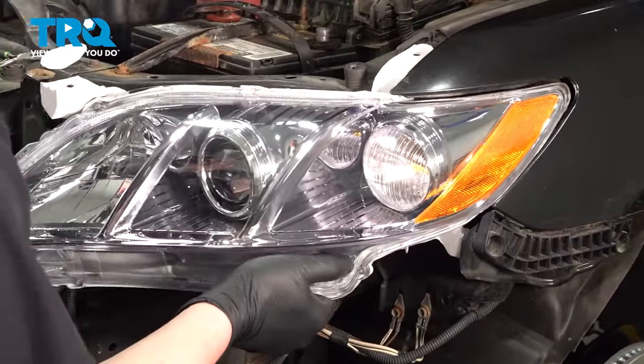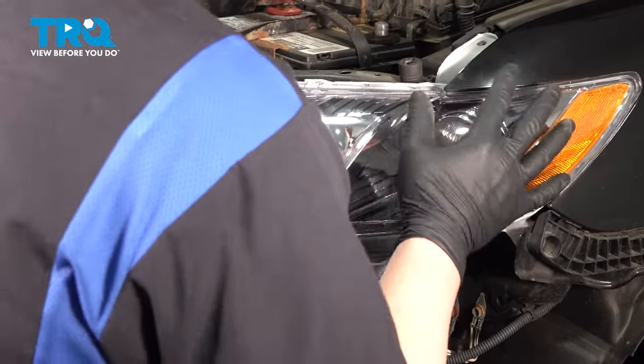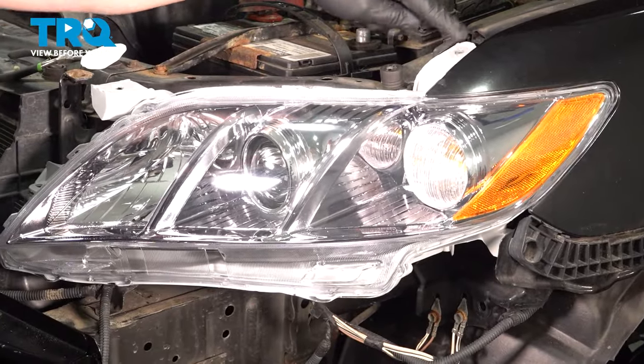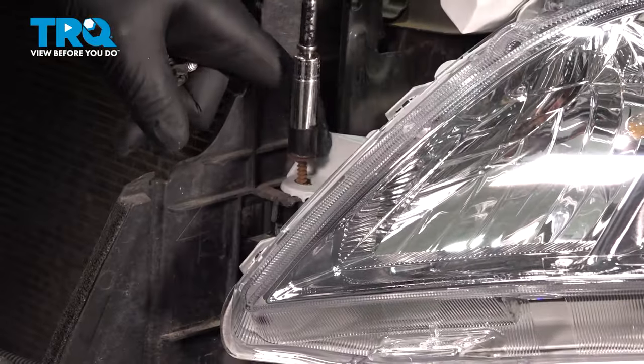Install the headlight onto the vehicle. Line up the corner and make sure this top tab drops in. Install the bolts.